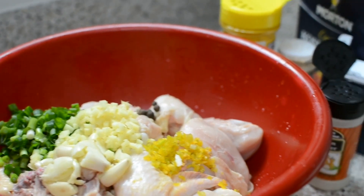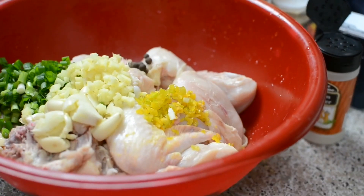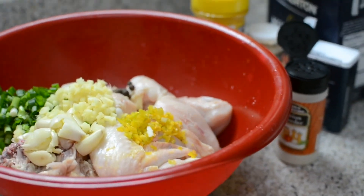Hey guys and welcome back to Misha's Corner. Today I'll be making Jamaican style curry chicken. Let's get started.